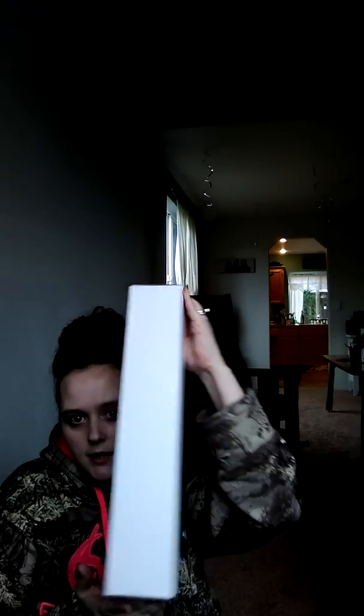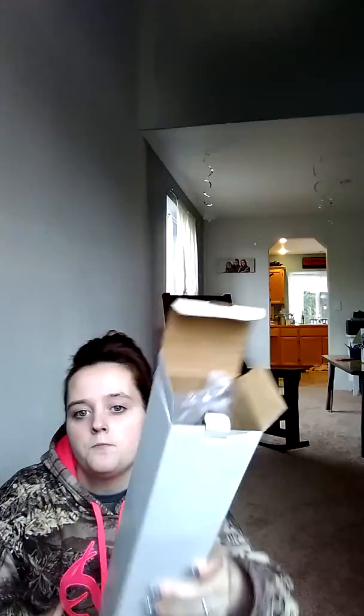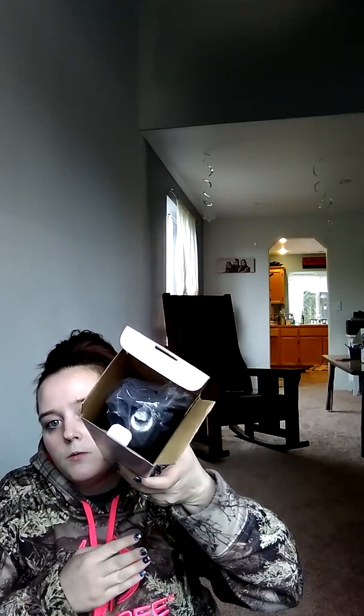I'm not going to open every one of them — there are light bulbs in these, so we'll set those aside. Then there's a box like this; I'm guessing it is one of the poles. Yes, it is — one of the poles. And then there are boxes like these.